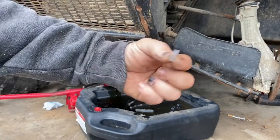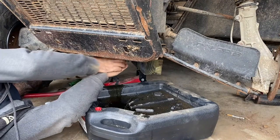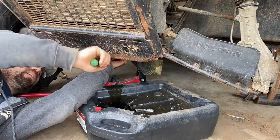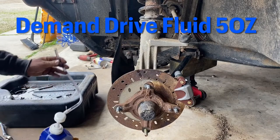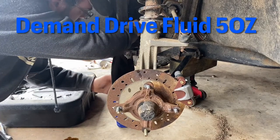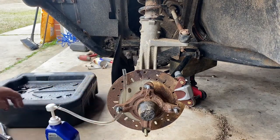It's all drained out. Got the plug cleaned off nice, and put on a new nylon washer - these are just nylon washers you pick up at the hardware store. Put it back in and tighten it up. Don't overdo it, it's just a nylon washer, so just snug. Now we're going to take our demand drive fluid with our pump, come up in here, stick the hose into the fill hole, and start pumping. Keep pumping until it starts to overflow out.